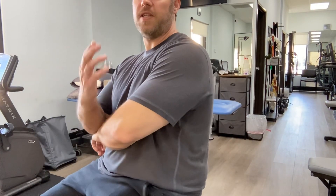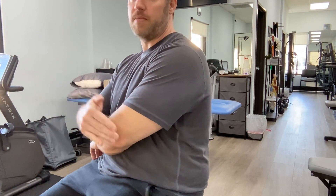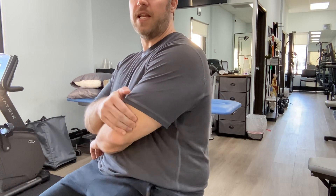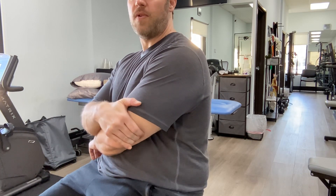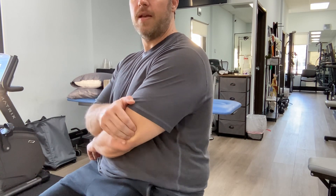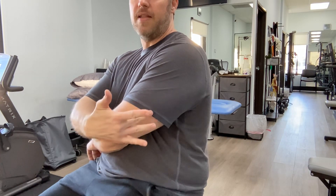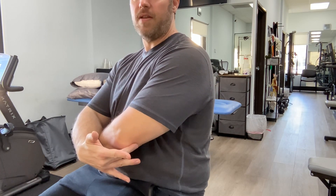Next, you can go into the triceps. Take two or three fingers — you can put some lotion to reduce friction, but you don't need it. You're just digging into your tricep region and moving side to side, looking for any tender points. I stay in the distal third of the arm in that tricep region — that's where we're looking for any ulnar nerve impingement.